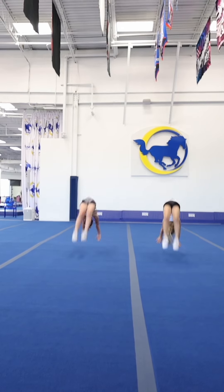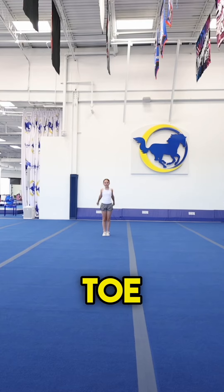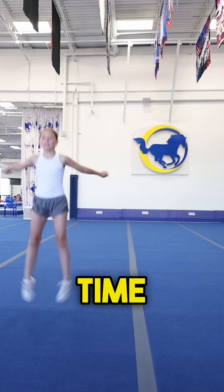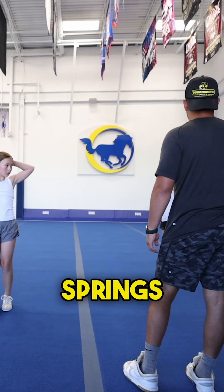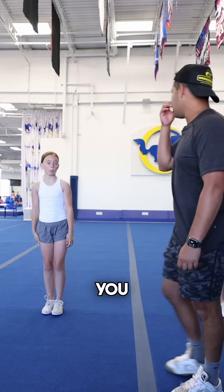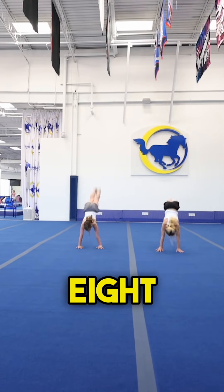One, hands. Two. Three, hands. Four. Five, hands. Six. Seven. Freeze. Okay, y'all, both of you do five toe-back handsprings. And we're going to do it every time we can't stick and stand a standing three. But if you don't stick and stand, I'm going to make you do ten more toe-back handsprings. I'm not kidding. That's so silly — you can't stick and stand a standing three. One, hands. Two. Three, hands. Four. Five, hands. Six. Freeze.